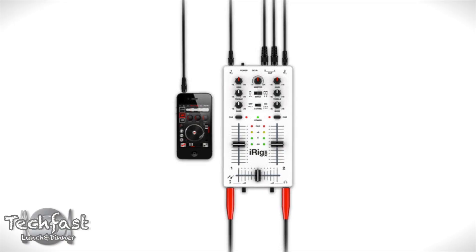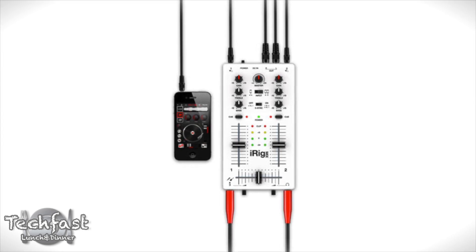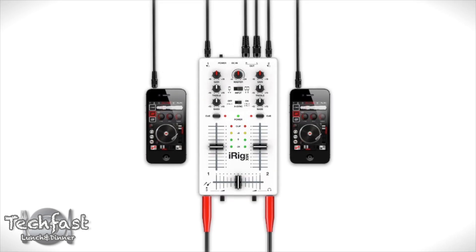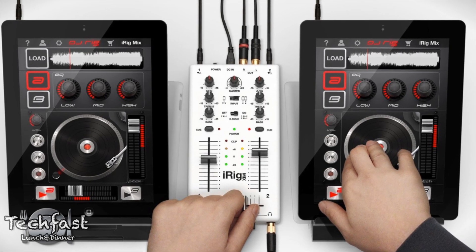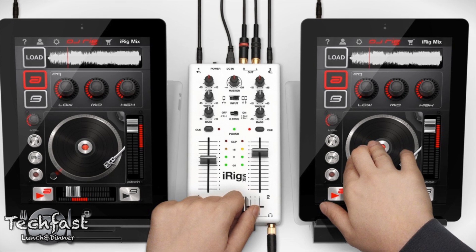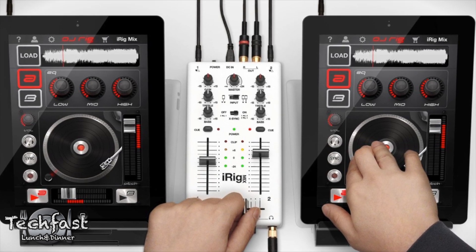As far as how it works, you can use it with a single iOS device, whether that's an iPhone, iPod Touch, or iPad. You can also use it with two iOS devices, whether that's two iPhones or a full-fledged dual iPad setup. I wouldn't recommend going out and buying two iPads just for this, but if you have one and maybe your buddy has another one, this is a cheap way to get a pretty sick DJ setup.